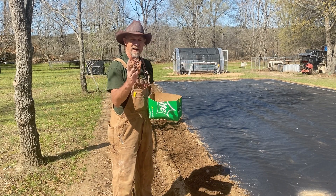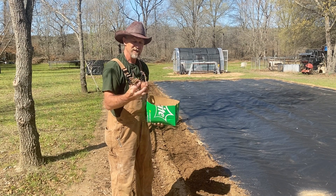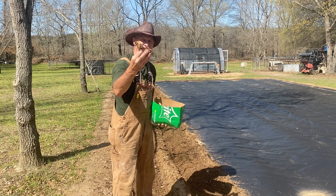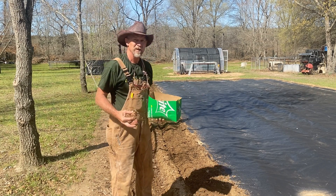I ain't gonna cut these La Soda potatoes — I'm gonna plant them whole because I got enough to do this whole row right here. They're pretty shriveled up, but we're gonna see what they'll grow us out here. So y'all just have to follow along and see how they done. I got a whole box, so I know I got plenty to do this one row.